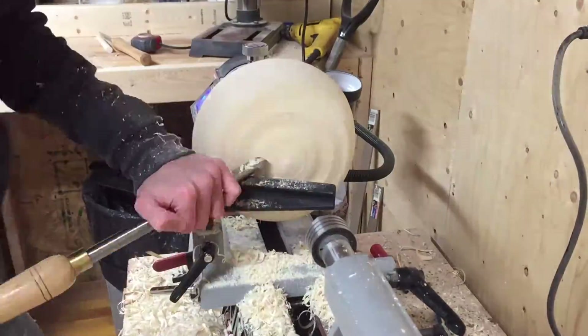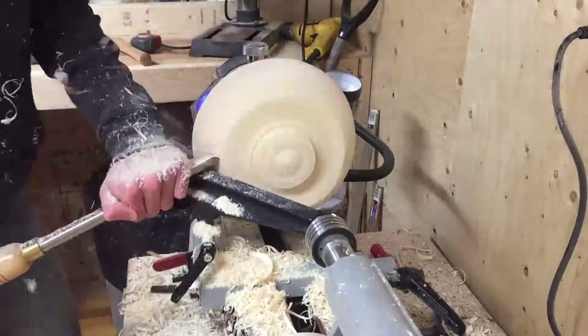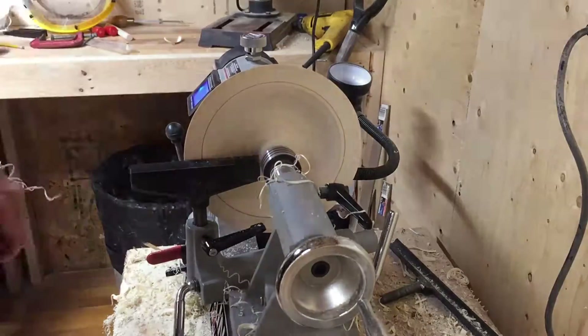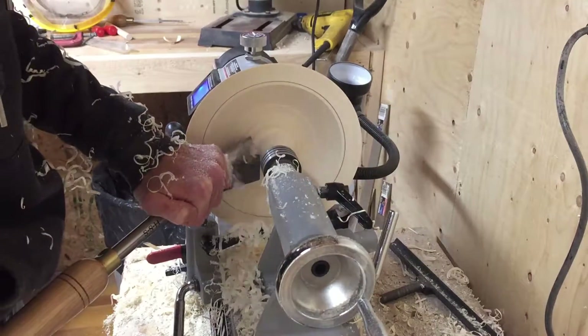For this project I used half a log, in which I drilled a hole in the center to act as a rotation point. Then I found a scrap piece of plywood to use as a sled. On that sled I measured the radius that I want my bowl to end up and I drilled a hole in that location.